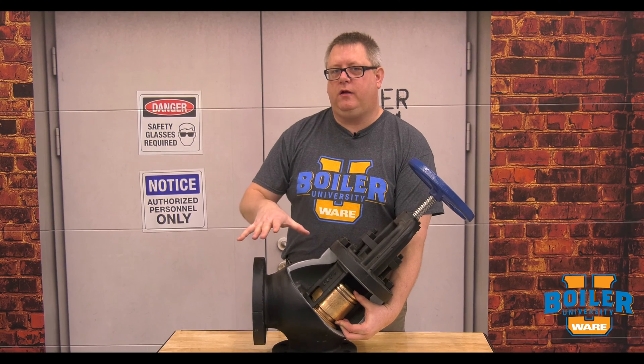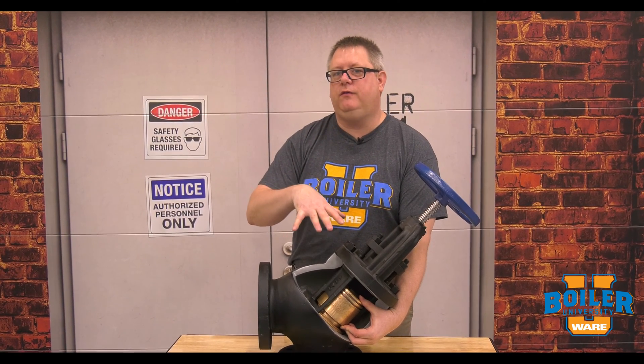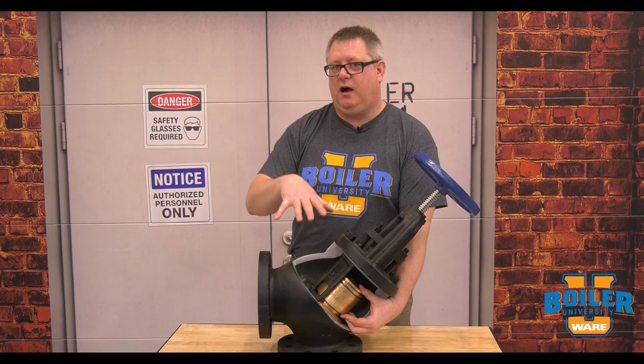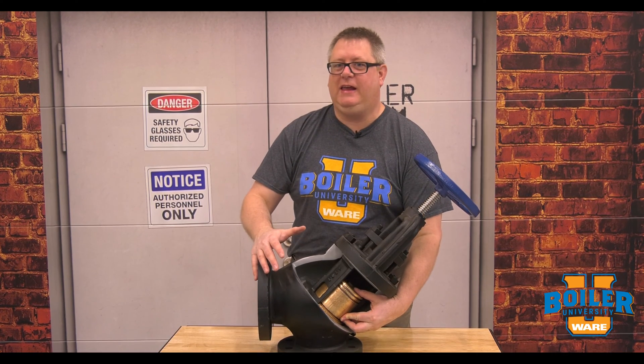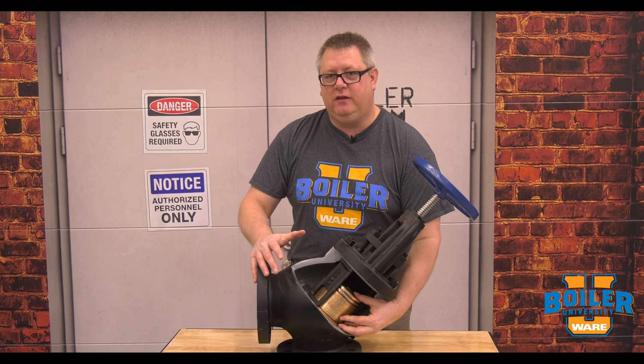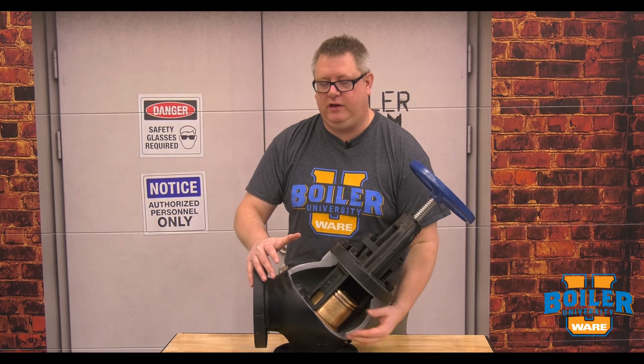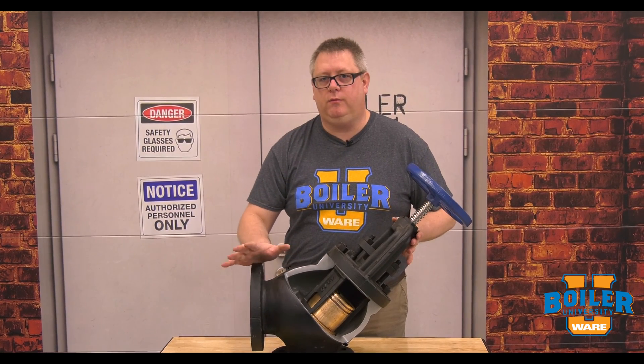When you've got a load on the boiler this thing is usually not very noticeable, but you may notice if you've got a boiler idling you may hear clanking coming from this valve. That clanking and popping is frequently this piston just barely moving on the seat, and so that's not uncommon to hear in the boiler room.